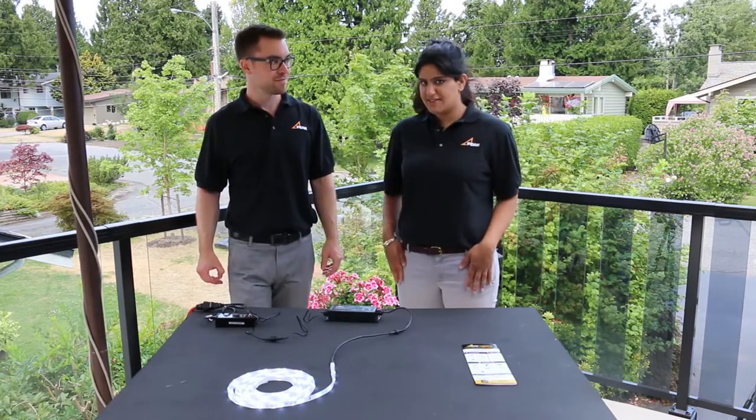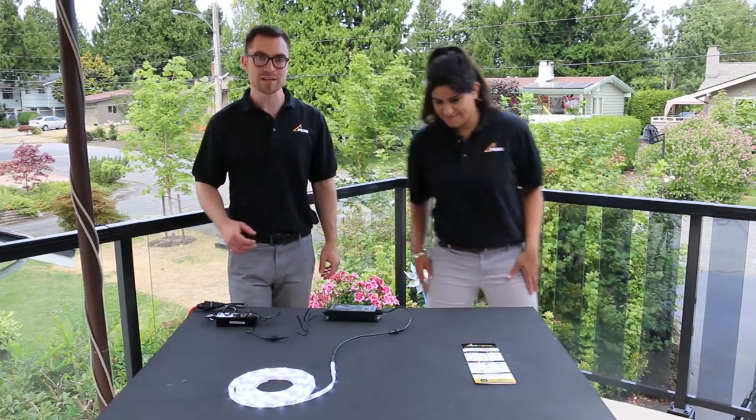Everything's working — let's get it installed.